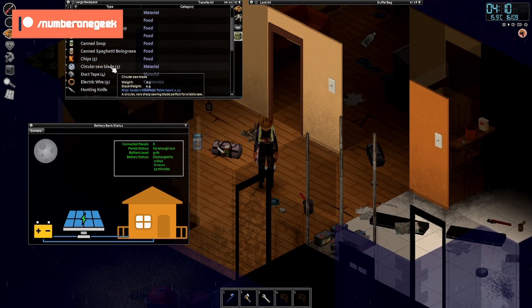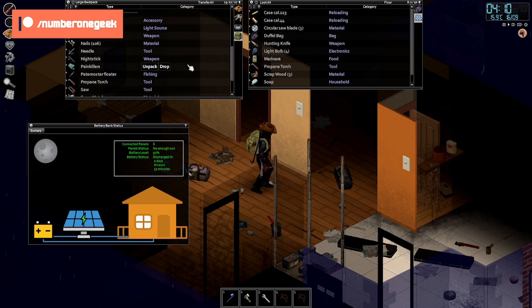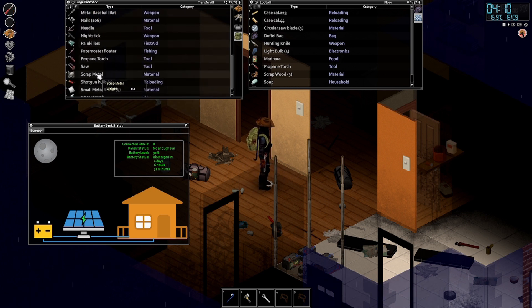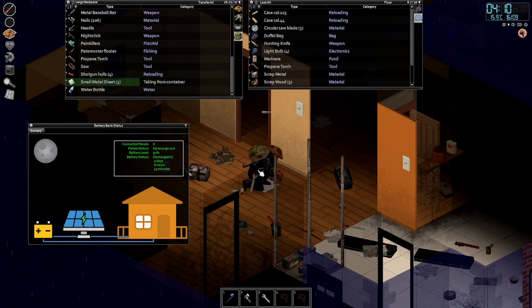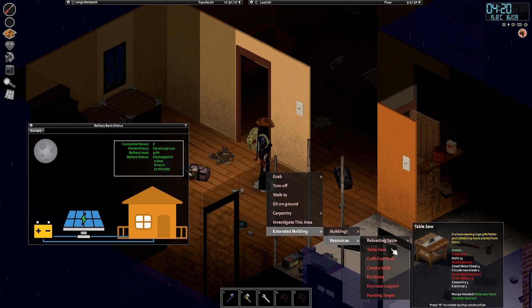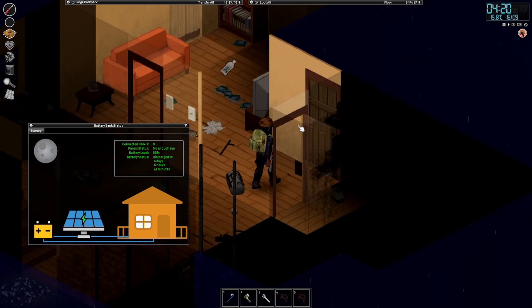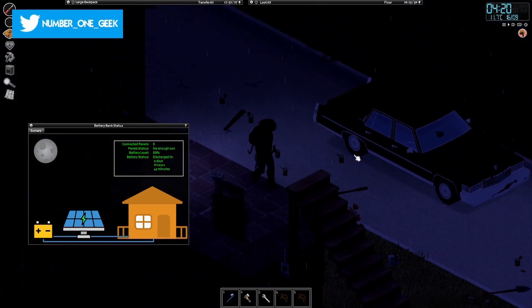I'm going to put the circular saw blade down here for the moment, as I have a lot of little bits and pieces that I'm going to need, including the small metal sheets. How much was it for the table saw? Extended building resources table saw — I needed four small metal sheets, so I've got exactly what I needed. Awesome. Let's get the engine in as well.